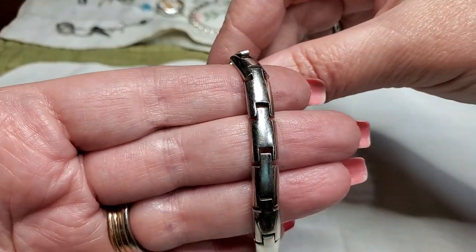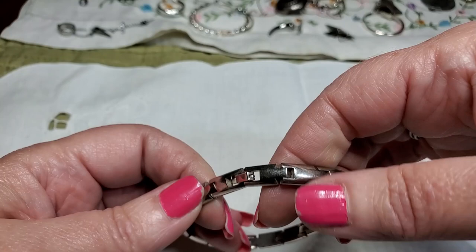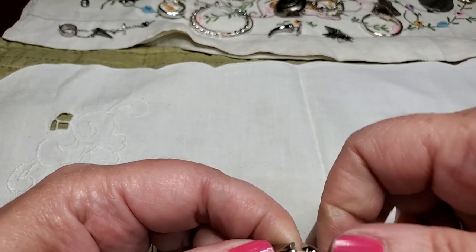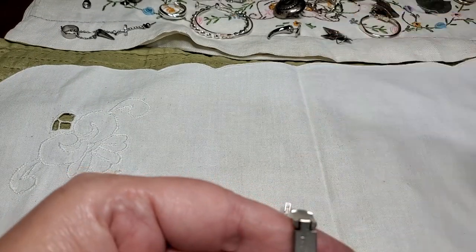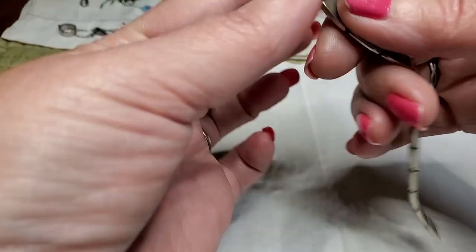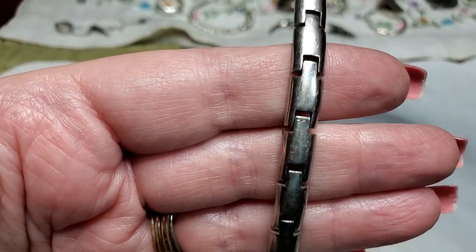Now we have another bracelet — nice links, very nice links. Where's the clasp? There it is — box clasp. Can I get it open? Don't see a name. No. It does say something — let's see what that says. It's really, really worn — all I can make out is 925. But it did say something. It's right here — so, bingo, jackpot. We found one thing for sure. But I'll test it.